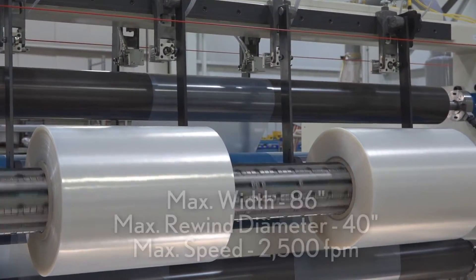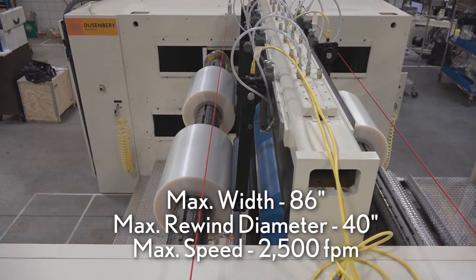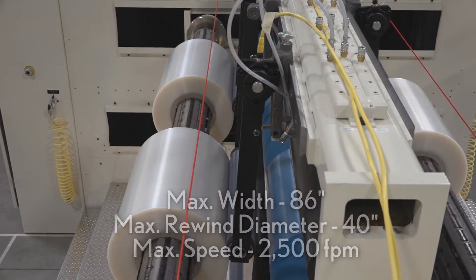The Flex 280 offers a maximum material width of 86 inches and a maximum rewind diameter of 40 inches, with a maximum speed rating of 2500 feet per minute.